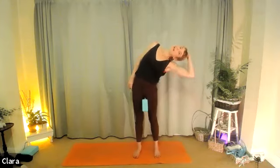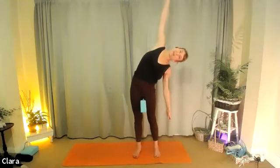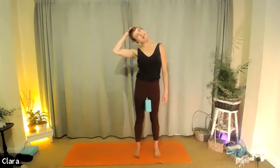Hold it there, drop the right arm down, lift the left arm up, try to hang with your body, reach up and down, relax your head. Hold it there, then come back up through the center, lengthen the left arm up. Same thing on this side: grab your head and pull it towards the left as you exhale. Breathing in, coming back to center. Exhaling again, pull the head, try to plug the shoulders down.